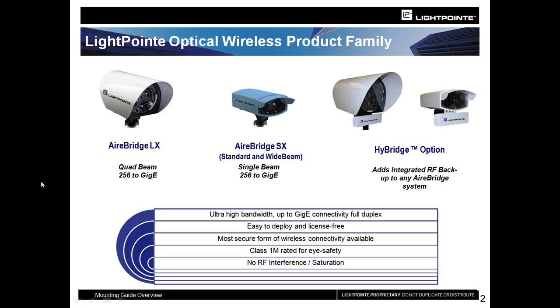We also have the AirBridge SX, which we produce in two different versions. The standard version is for distances of approximately 200 meters up to about 500 meters, depending on your environment. And then we have the AirBridge SX wide beam, which is used for shorter distances, typically those in the 40-meter to approximately 200-meter range.